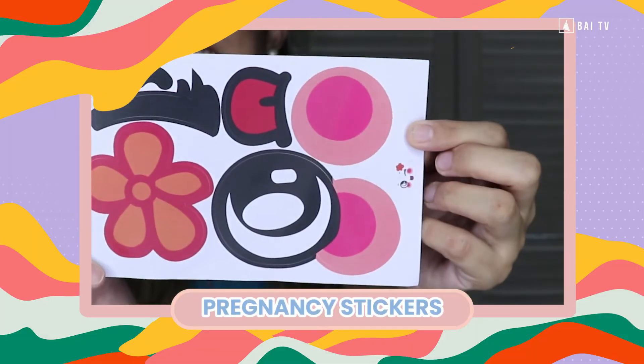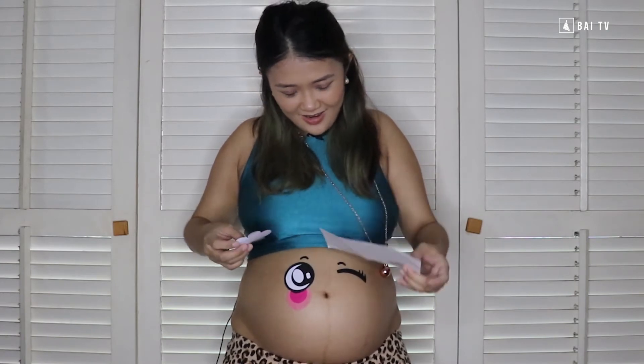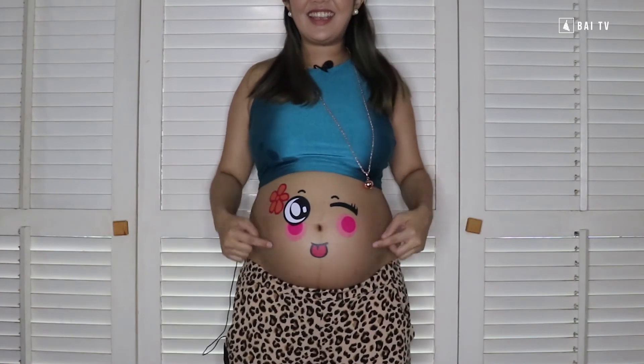Now let's proceed to our fourth and possibly the weirdest product I bought — the Pregnancy Belly Stickers! I thought they were tattoos but they're actually stickers. Pregnancy stickers are basically just stickers that you stick onto your belly. They look funny or cute on a pregnant belly. So ako siyang ipapilit diti — I'm sticking it on right now. Ta-da! Here is my baby belly, chilling with a face on it!